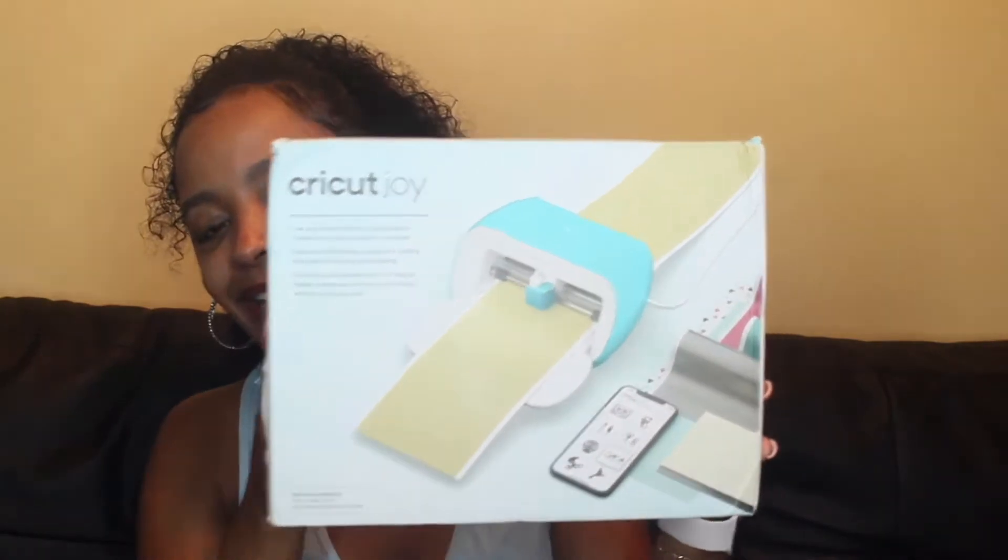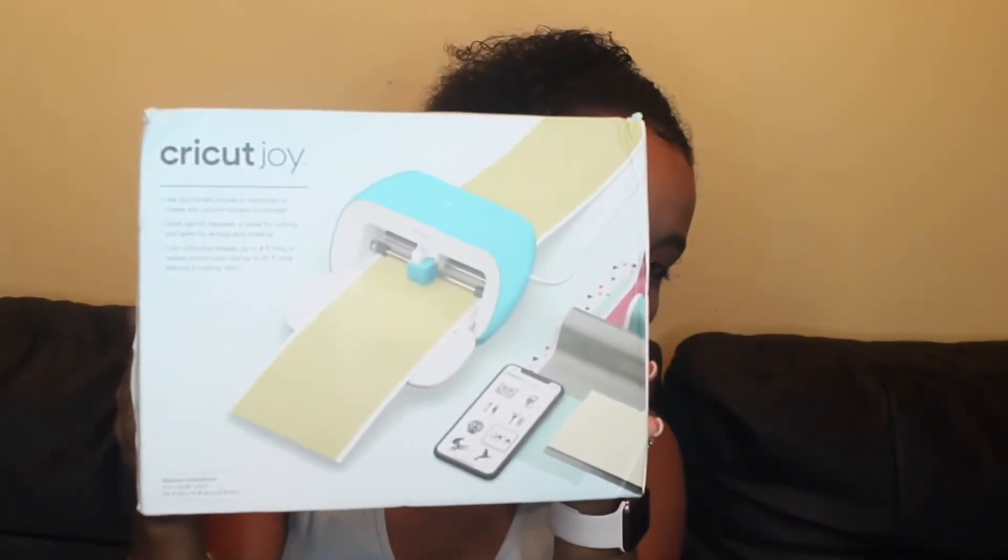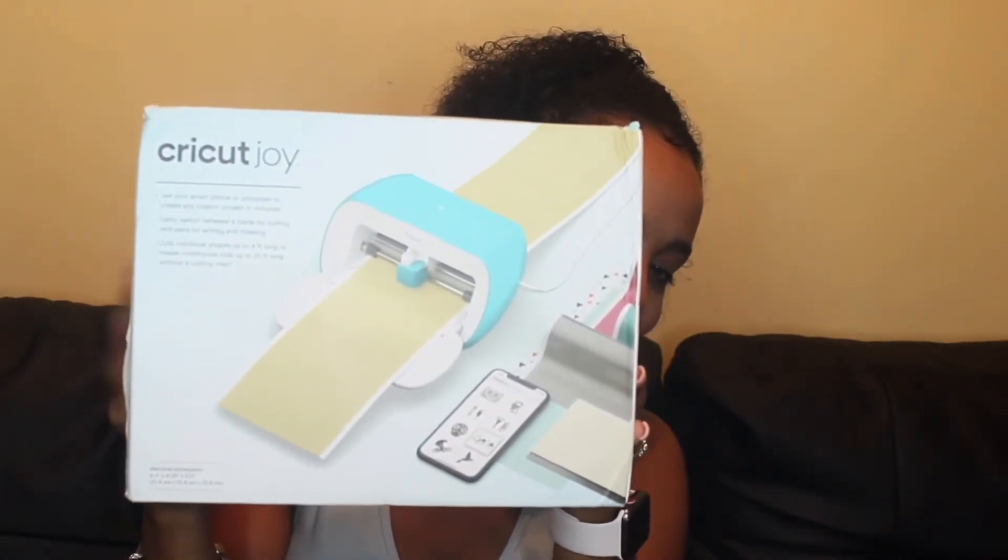It's my Cricut Joy! Oh my god, I've been dying to get this, especially since Kade's birthday is literally right around the corner. I've been wanting to get this since last year for his birthday, just so I can get all the cute little decorations done. So I finally bit the bullet and bought it — let's get unboxing!